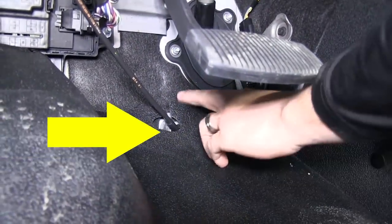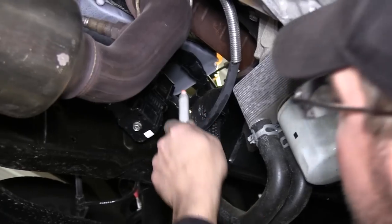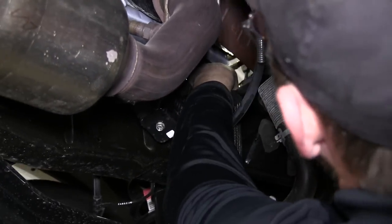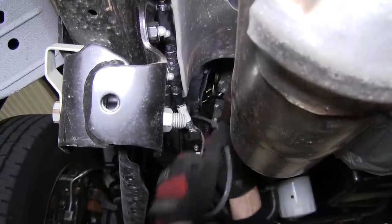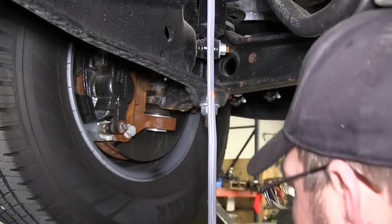Note we'll be using this grommet here to feed the white wire into the cabin of the vehicle, as our black wire will continue on up into the engine compartment. Next I'll go ahead and use a paint marker to mark where we'll need to cut back the gray duplex cable. Now with our wire marked, we'll pull it back down where we gain access to it, and use our utility knife to slice the cable, pull it back, and then remove it.